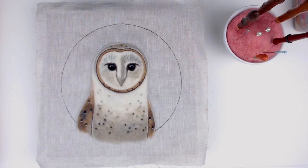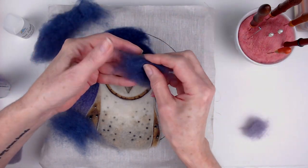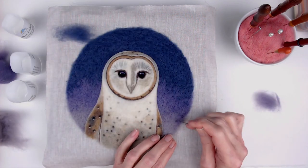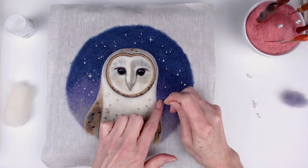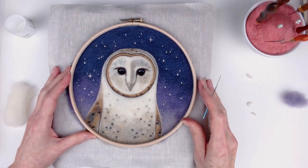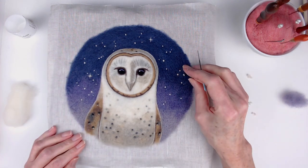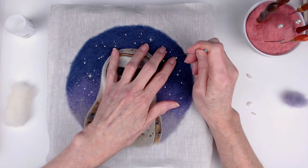Here's a look at my finished owl. Next, I got to work on that night sky. I really enjoyed adding the stars to the sky, and I found that holding the hoop over the piece helped me figure out the composition for the stars — I could kind of see how the finished piece was going to look. Danny suggests adding in a constellation if you like, so I included my favorite constellation, Orion.